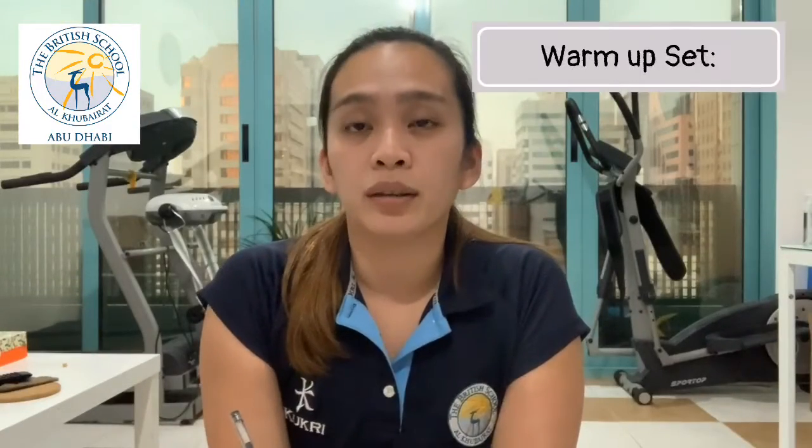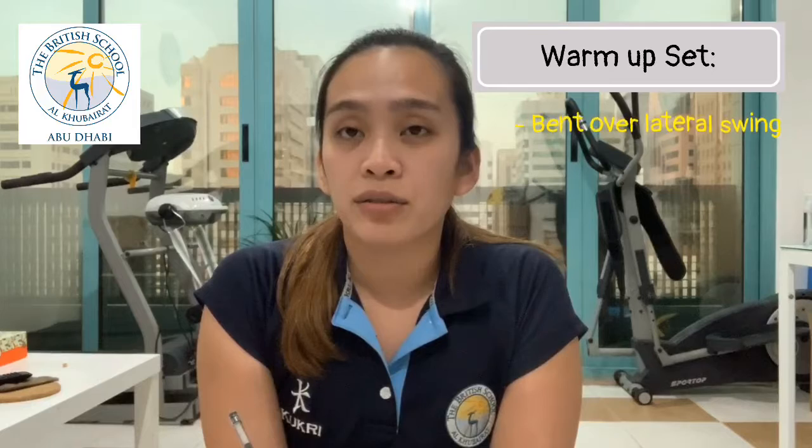we will start with our dynamic warm-up. Our warm-up set will include bent over lateral swings,